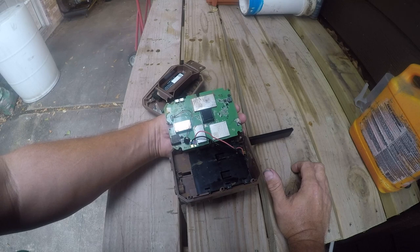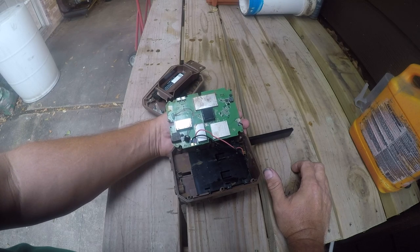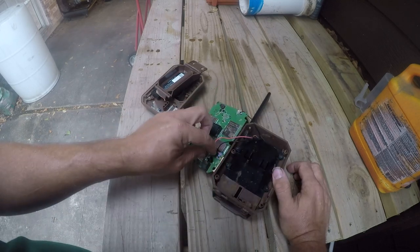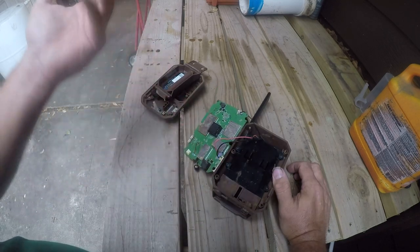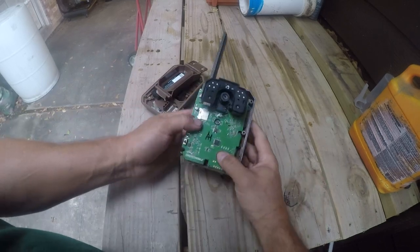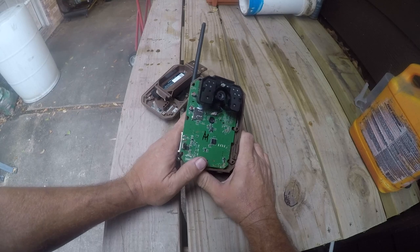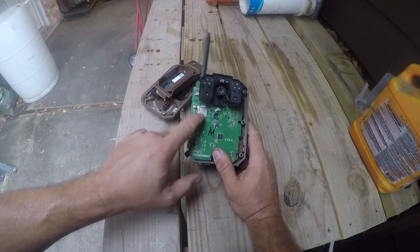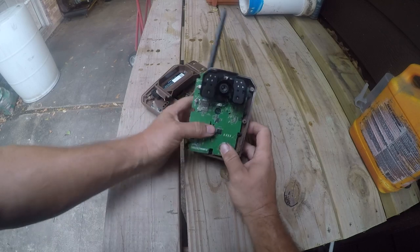Had they made this casting a little differently so it was not open to the rest of the case, this camera would still be out earning its keep. They say this is SIM-less, but that's a SIM card right there, so it does have a built-in SIM.